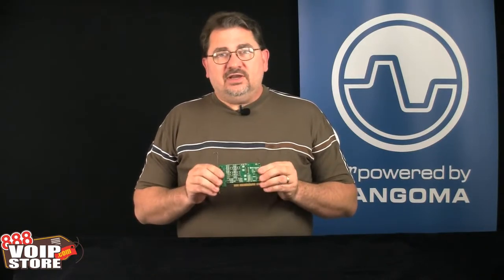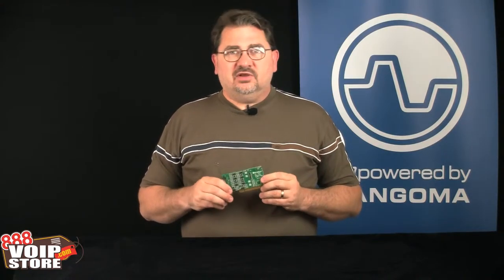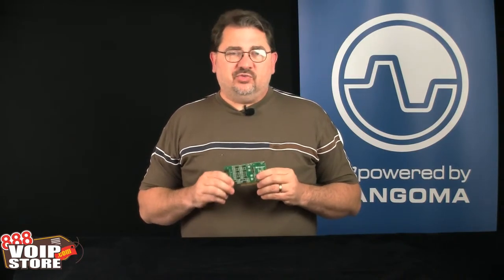4 ports on the back, RJ11 ports. Plug in using either the drivers for Linux — for Asterisk, Yate, CallWeaver, Trixbox, or any of the other popular Linux-based distributions. Or if you're using 3CX, the Windows-based PBX platform, you can use the Sangoma cards using Sangoma's NetBorder Express software.